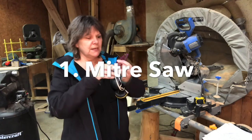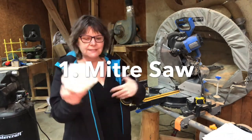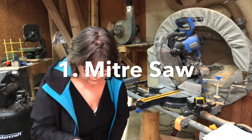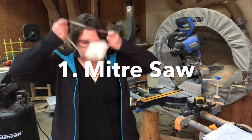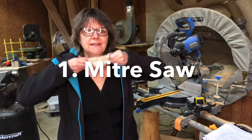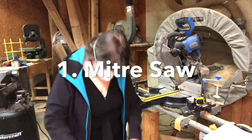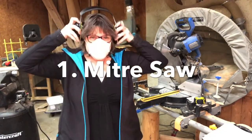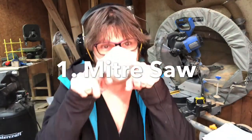PPE is personal protective equipment. Got my glasses on. Putting on my mask — don't want to breathe in all that dust, it makes me cough. And my PPE. Looking good, right?